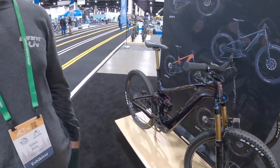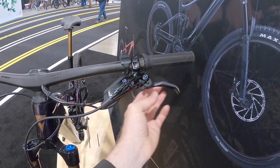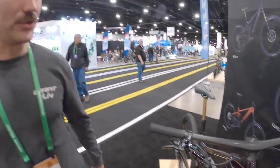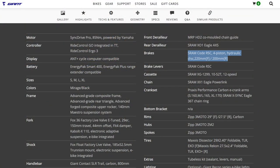We went big with the brakes. The front rotor is a 220mm rotor and the rear is a 203mm. These are SRAM Code RSC. And you've got what looks like throw and reach adjust on this, tool-free. Exactly — RSC is the top-of-the-line brake, and you'll have reach as well as contact adjustment that operate independently of each other.